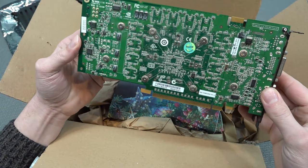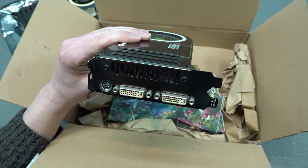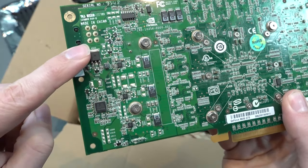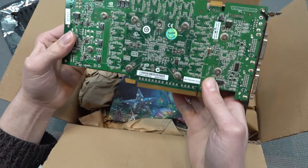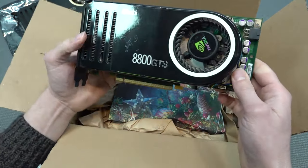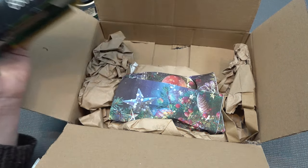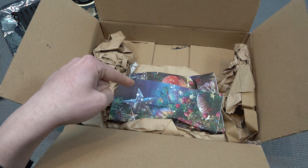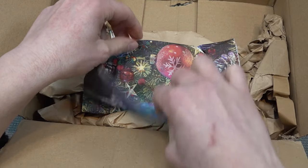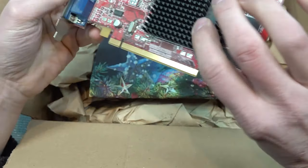Let's take a close look at the overall condition. First impression: this thing looks in very pristine condition. Particularly looking at the pins over here — the other one was completely discolored and that wasn't great, so I was really worried. But the other one did work. Let's get the PC and slap this card in to check if we can combine it with SLI.